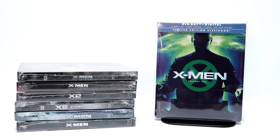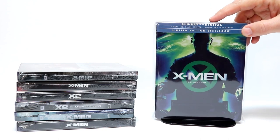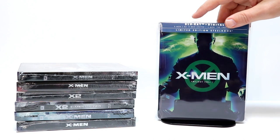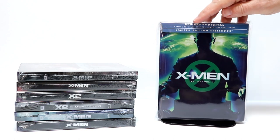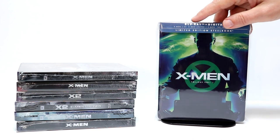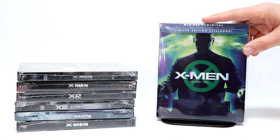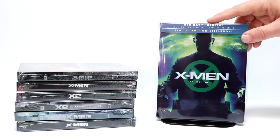I went ahead and put it back into a protective sleeve. If you would like to check out where I purchased these bags — these bags help prevent this from getting smudged up or scratched from the other steelbooks on the shelf — I do have a link below if you'd like to check that out. But I'm very happy with this. This is a great way to get these three movies all in one nice steelbook.